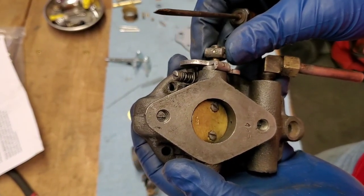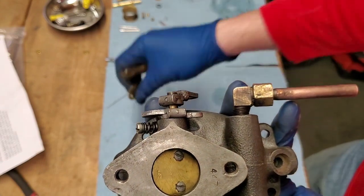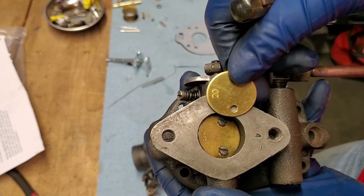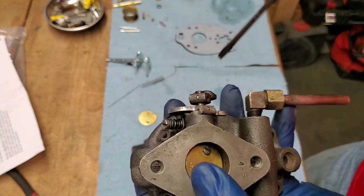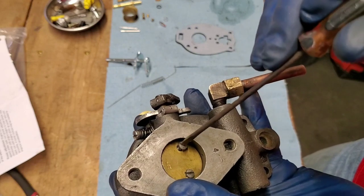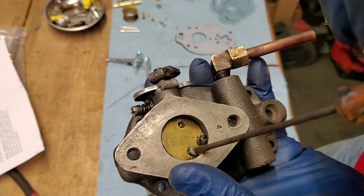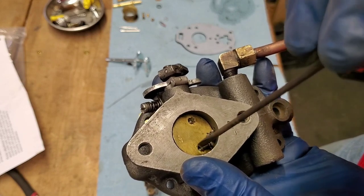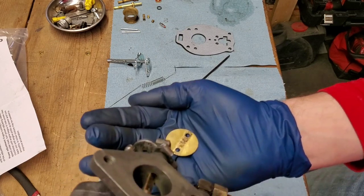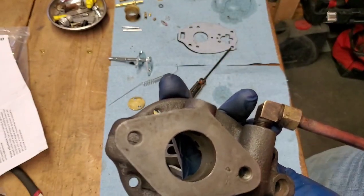We grabbed our flathead screwdriver and we're going to take the throttle shaft out. Before that, I should mention there's a little '20' marked on the old blade, and there's also a '20' on the new blade that came in the kit — remember that orientation because it's important, so you make sure you get the new one in the same way the old one was. Now we'll take our screwdriver and loosen these screws up. One thing the ultrasonic cleaner also seems to help do is loosen up some of these bolts by penetrating in there a little bit. We'll flip it over and slide our throttle shaft out.